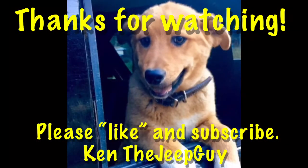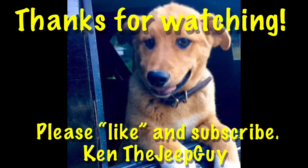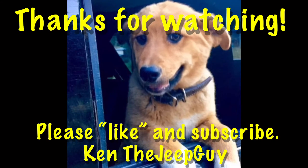Hey everybody, this is Ariel the Jeep dog — thanks for watching our video, and don't forget to hit that subscribe button down there.